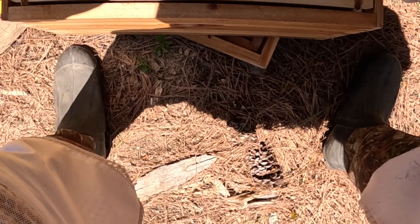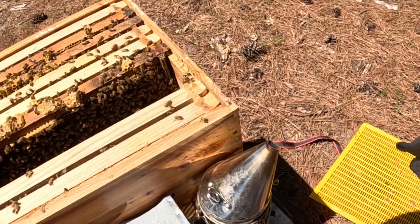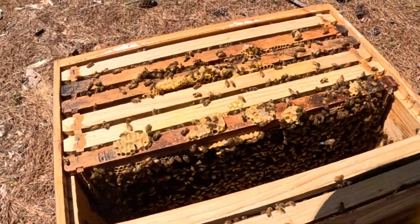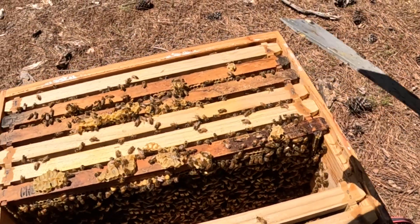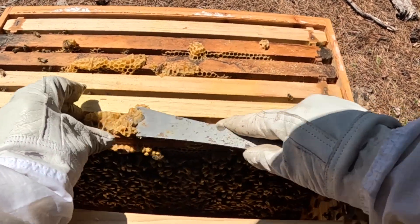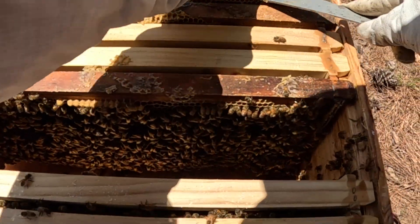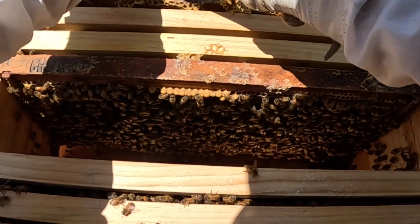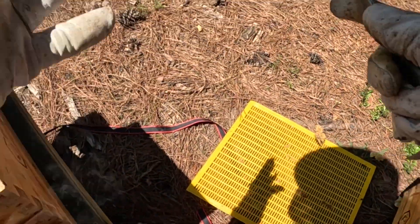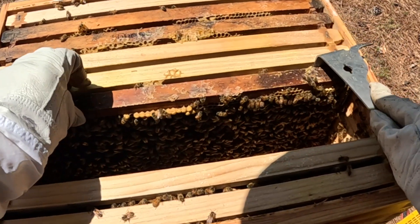That frame goes into the upper box. Now we're back in the bottom box and I need to grab my hive tool. While I'm here with all these bees smoked, I'm going to get this burr comb off so I can put the queen excluder down. That thing's full of honey. I'm going to knock all that down — ball it up, sticky, but I am working in honey so no big deal.